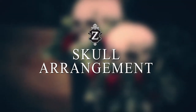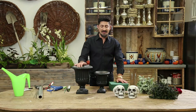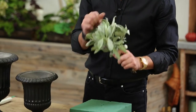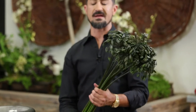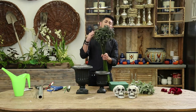This arrangement I'm going to show you today is going to be a fun one — it's with skulls. I've taken two urns, one small one and one medium one, and I've painted them black. I'm using sage, which I love — I love the gray-green texture to it. I'm going to use agapanthus, which is usually flowering in the springtime. These are the pods and for some odd reason I think these are painted a little bit black.